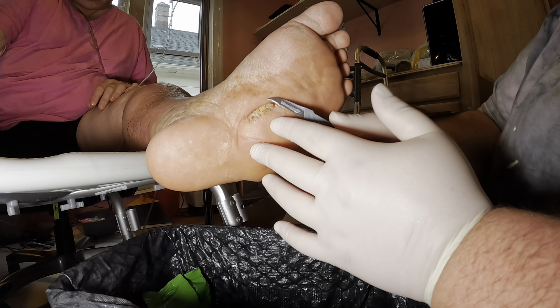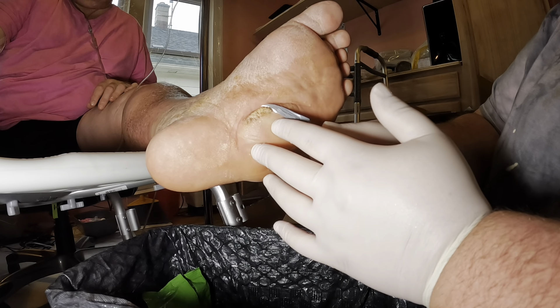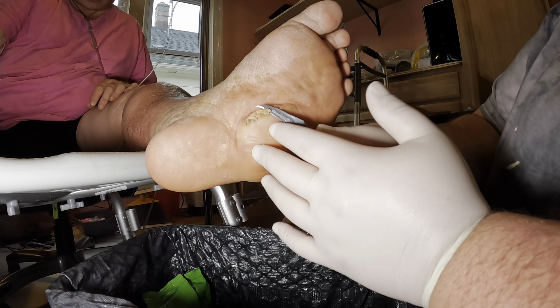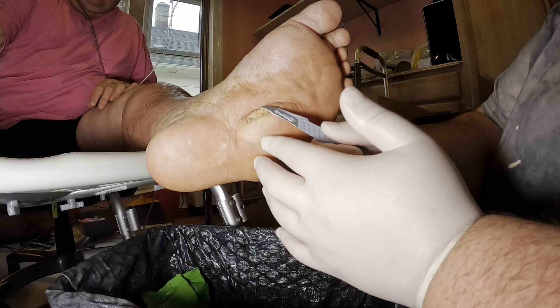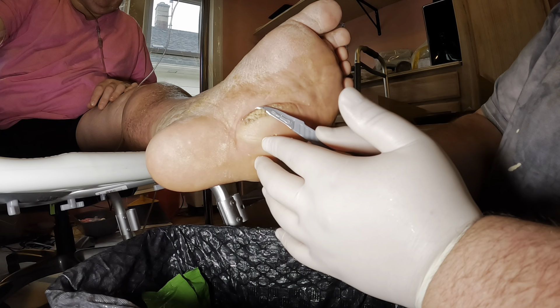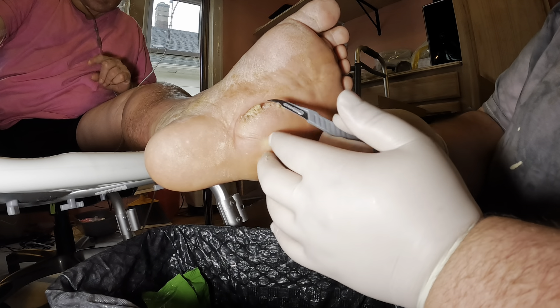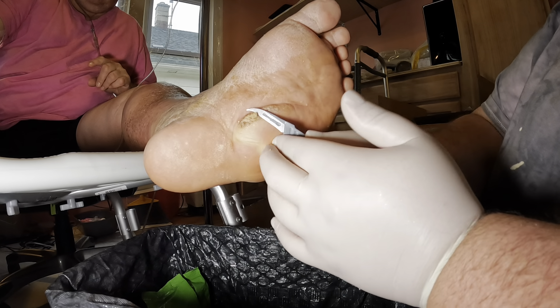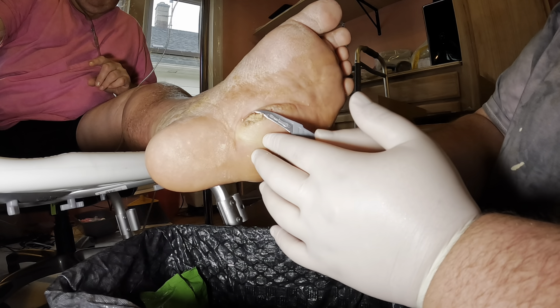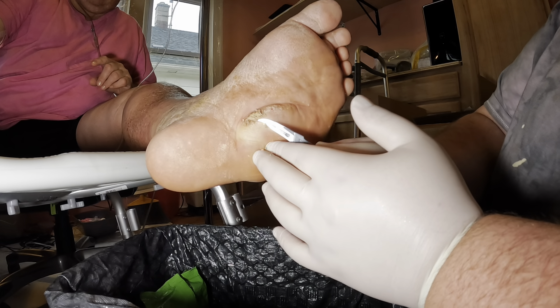Hi friends of the earth. There's a little blood. Dr. Dan is removing callus material off the bottom of my foot. I've had eight foot surgeries since December of last year. I had gangrene in my foot.